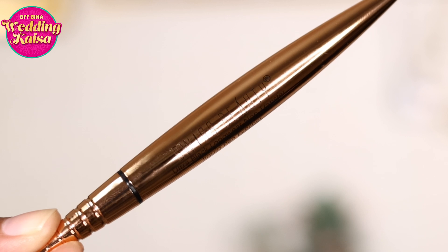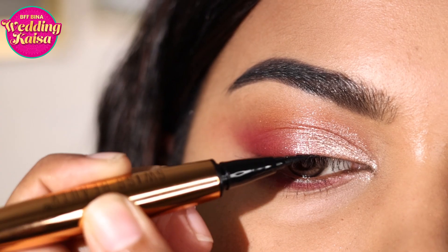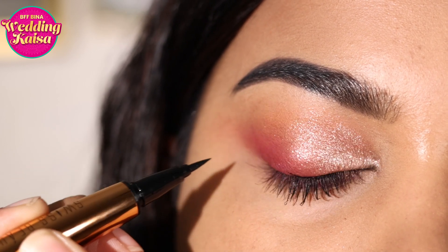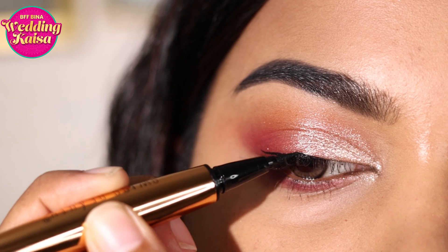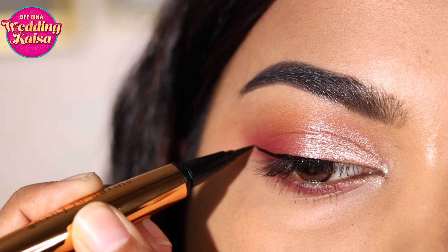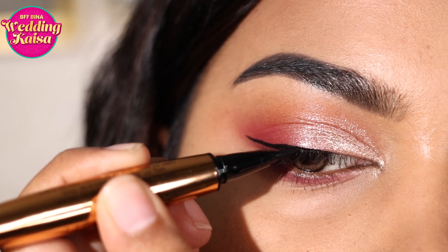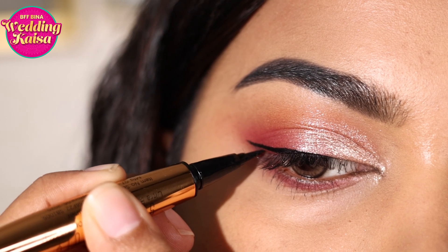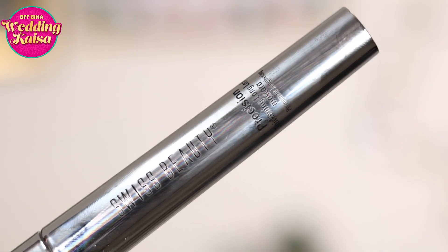Now we're going to use the Swiss Beauty Ultra Black Liquid Liner Pen — this is one of the best formulations I've seen, it's waterproof, smudge-proof, and very long lasting, perfect for party season. I'm creating a half wing, which also looks really good on a hooded eye like mine. Start right at the middle of the lid where your eye starts to turn downwards, look downwards, and draw a line parallel to the floor. Elongate your wing parallel to the floor rather than curving it, and take it a little beyond your outer corner to your desired length — start shorter and increase from there.